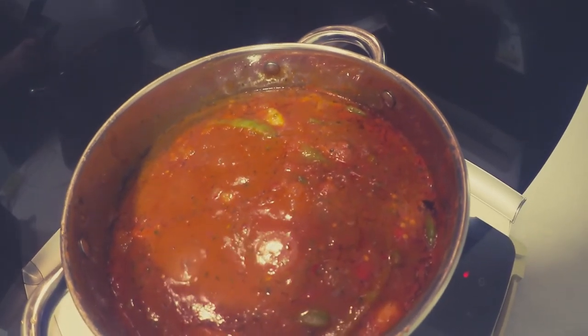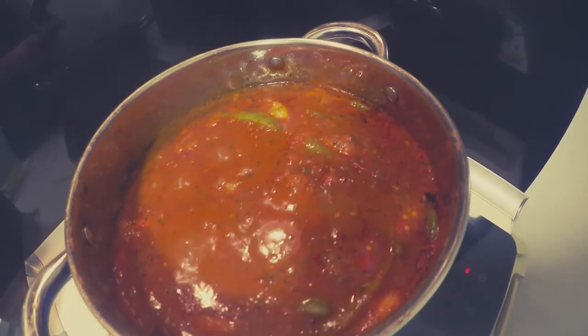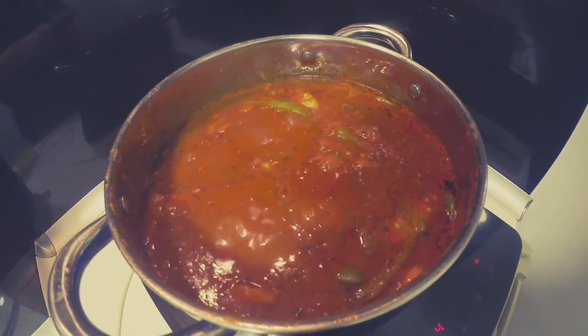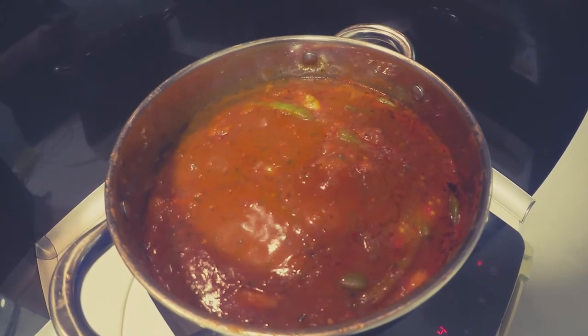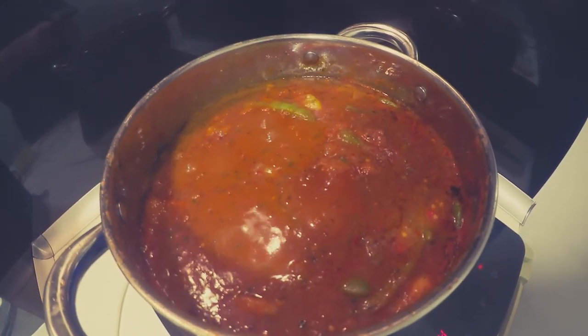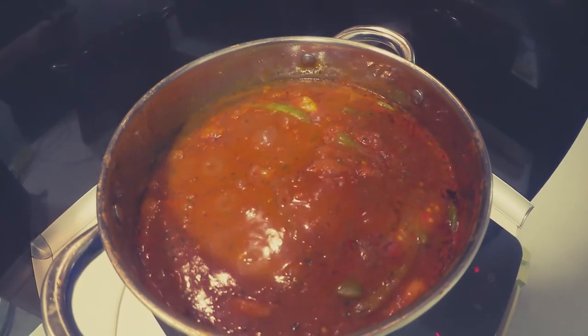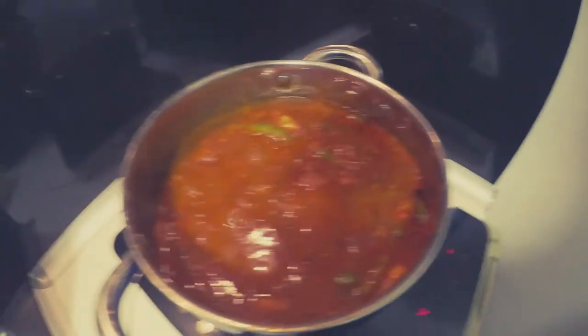The oil is slowly separating itself from the gravy. I'm gonna take the lid off and maybe reduce it by, I don't know, a liter. An hour or so and then I can put on the rice and there we go.